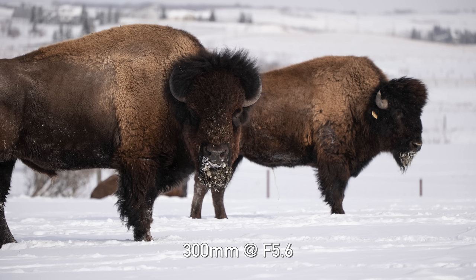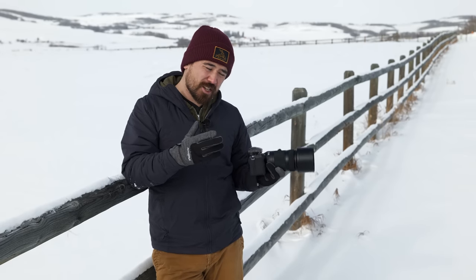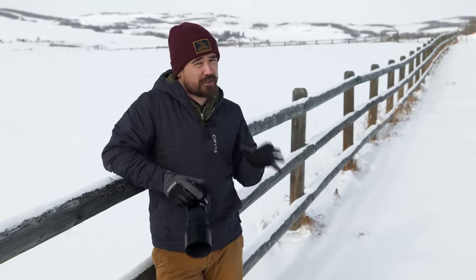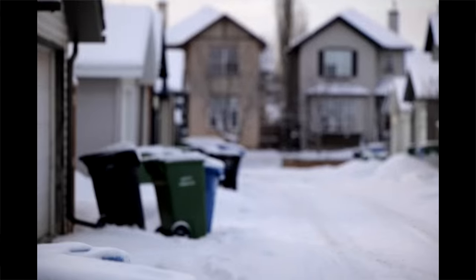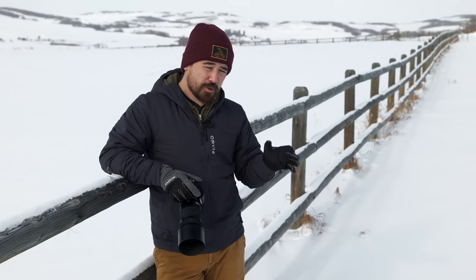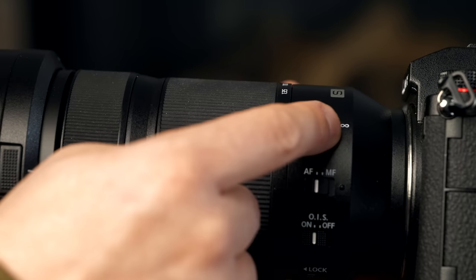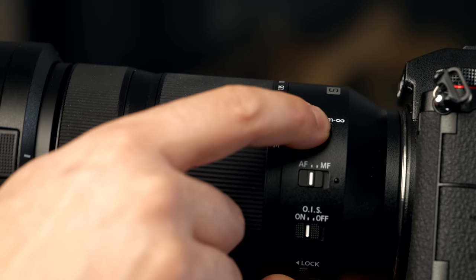I wouldn't normally use the 70-300 for wildlife work — I'd prefer something longer — but people are going to use a lens like this as a versatile wildlife and sports lens for lighter work or if you can get closer. What I do like is the very fast autofocusing motor. It's a linear drive, nice and silent, goes from near to far very efficiently. You could certainly use it for some wildlife and sports work if the focal range suits. There's also a focus limiter: 3 meters to infinity to speed up focus.